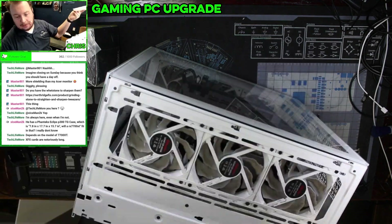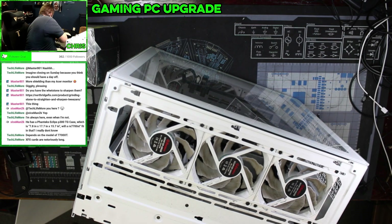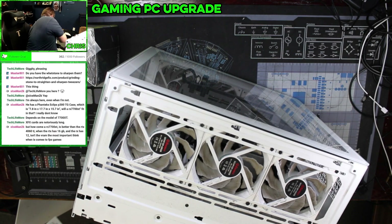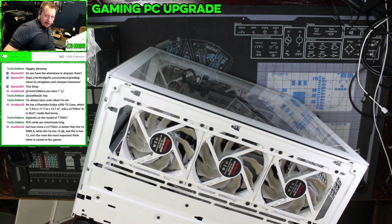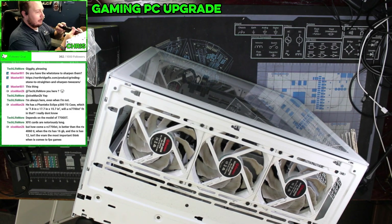I'm going to have to do a full cleaning on this. This thing is in not amazing shape. I'm going to go outside, turn my compressor all the way up, and then blow it out.